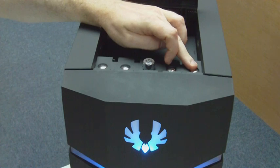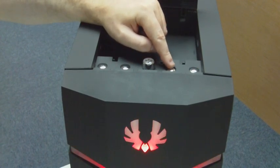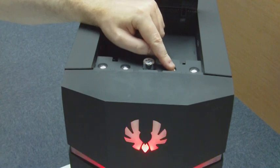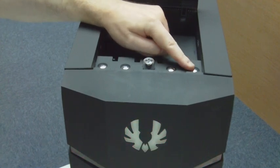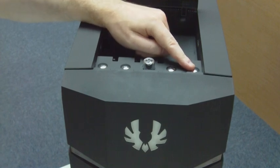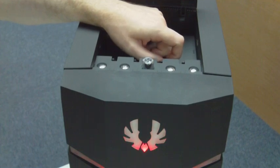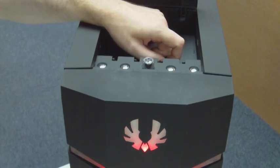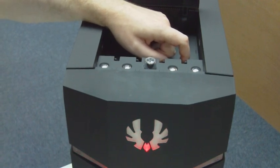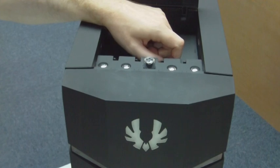If you turn it on, you can switch between blue lights and red lights. You can also turn it entirely off if you don't like lights on all the time — if you want to watch a movie or go to sleep. There's also a breathing, pulsating light mode for those of you who like that. But if you're not a big fan of light shows, you can turn it all off.